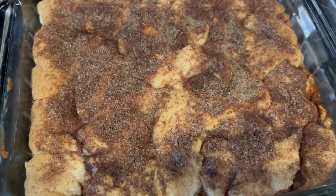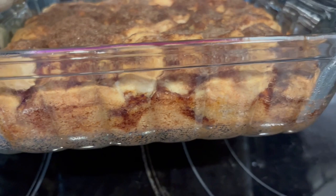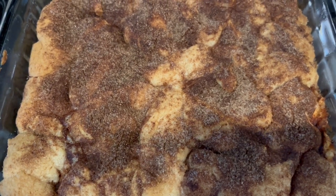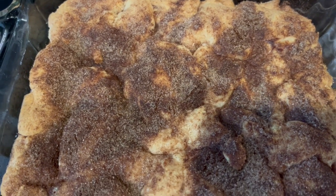Let me try to turn it over on its side a little bit so you all can see what it looks like. At the 30 minute mark it was not nice and golden brown like it is right now. I'm going to let this cool and then I will cut a slice so you all can see what it looks like.